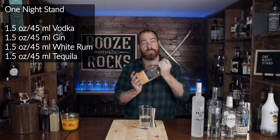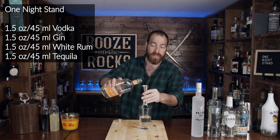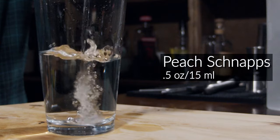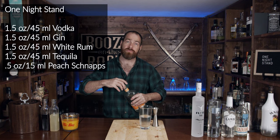The next thing you need is some form of peach schnapps. I'm using Dr. McGillicuddy's Peach Schnapps. Here we need half an ounce, which works out to 15 milliliters. This will give us some of the interesting peach flavors.